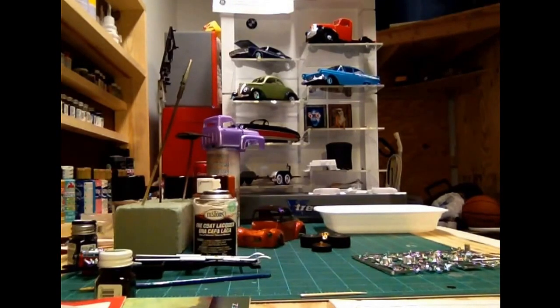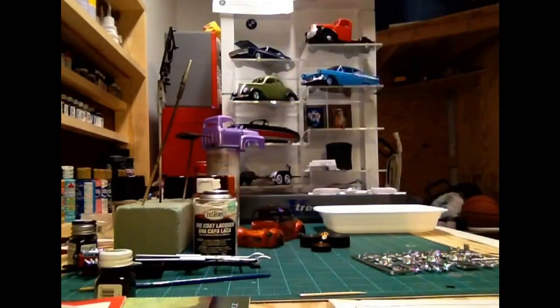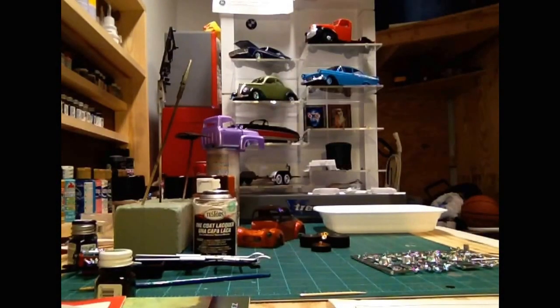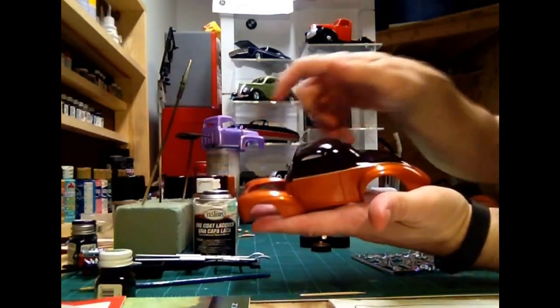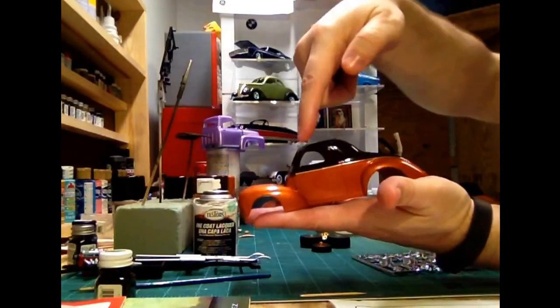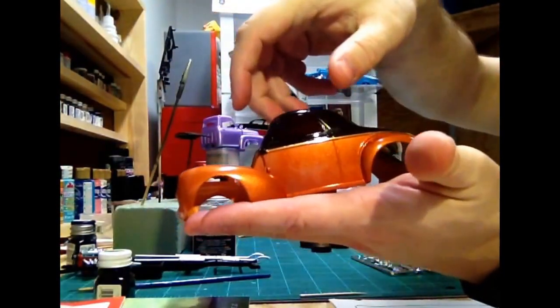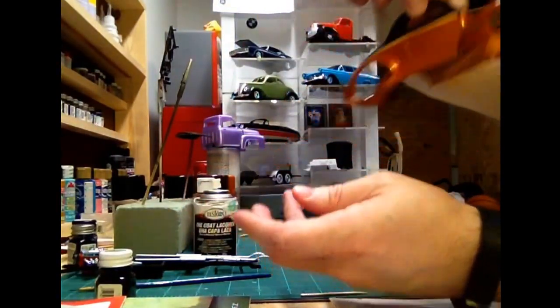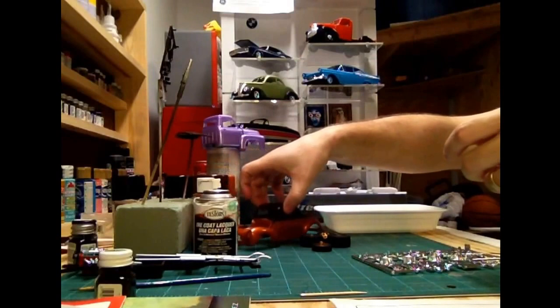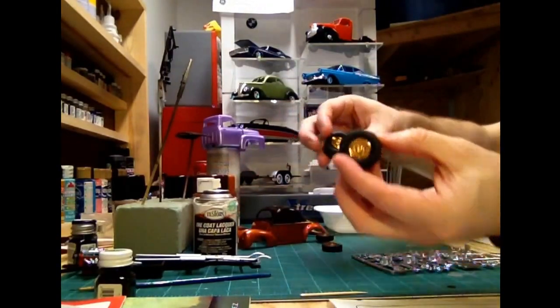Quick update on the 41 Willys — I've been working on this with the paint and did a little more body work. I put the gold bare metal foil on the side there. That's gold bare metal foil on both sides, and I just got in my gold rims that are going to go on the car.